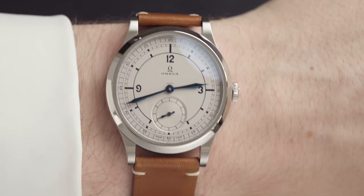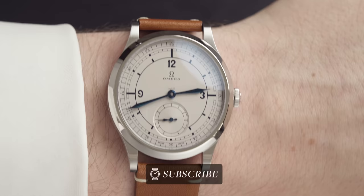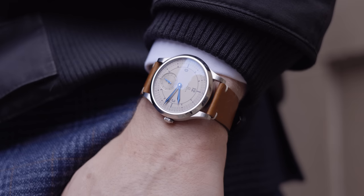Welcome back to Time on the Wrist at Chisholm Hunter. My name is Harrison and today we have this epic piece from Omega. The thing is, I was so caught up in the hype of the Omega Swatch watch that I forgot about this model. It was kind of released under the radar — they didn't do as much marketing behind it as they normally do, and I don't know why, because this watch is epic.